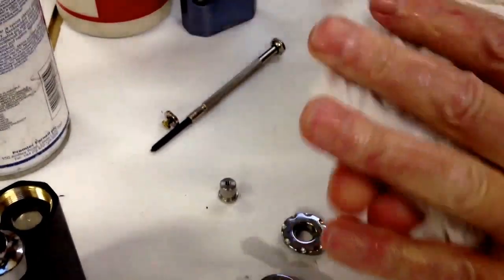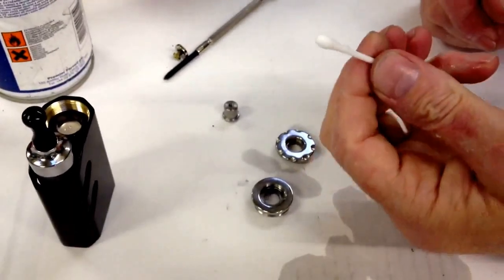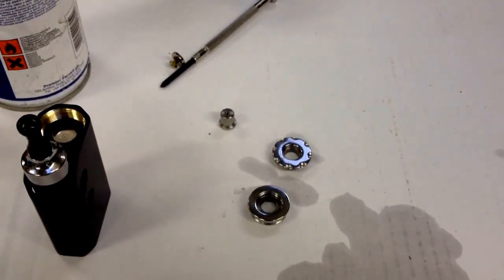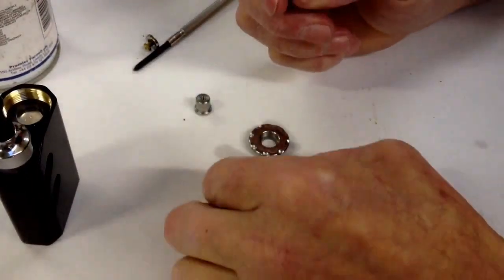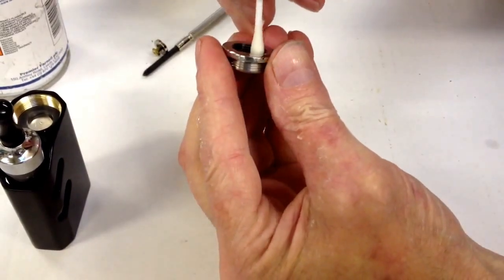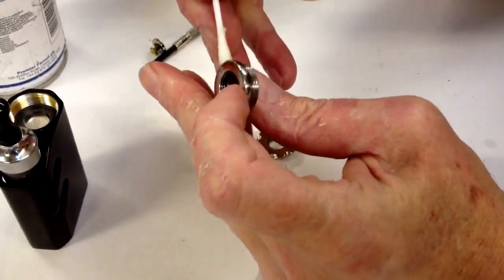Now what I like to do is to put a tiny bit of WD-40 on a cotton bud — I suppose any oil will do. I'll just put a tiny bit of WD-40 on that cotton bud and I'm going to use that on the threads, pop it inside the hole, and some around the threads here.